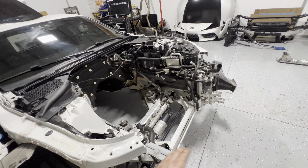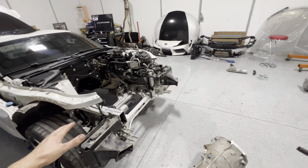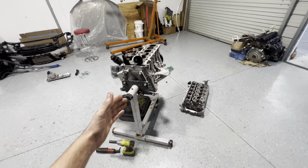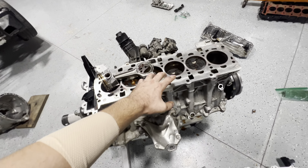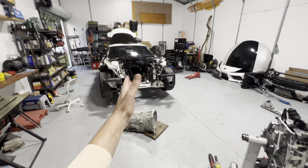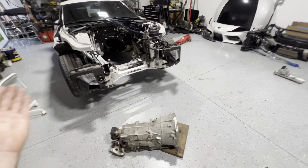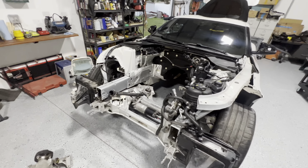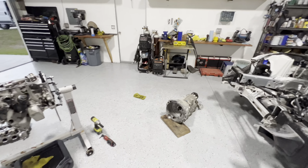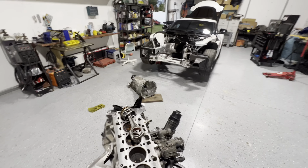I'm not going to put an LS in this thing or whatever you guys were recommending before. I just want to stick to a B58. I don't want to build a B58 yet — I just want to sell it so I can recoup some money and get this car on the road faster. Honestly it's a big loss, it is what it is, but I am going to spend a little bit of money here and there. It's all about producing good content for you guys.